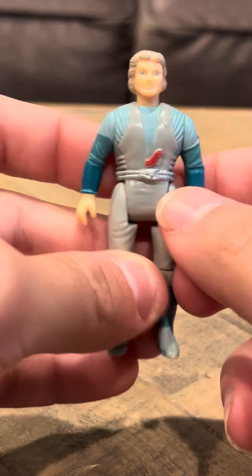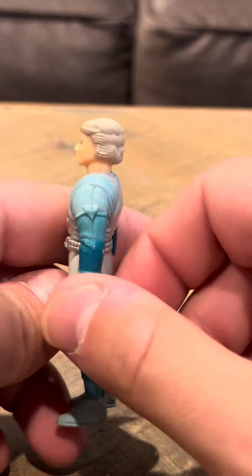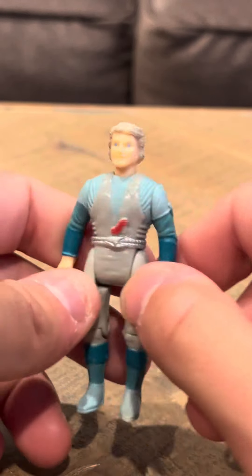They're pretty nice. Pretty cool. I like her shirt. I like her sleeves here. Overall looks good.